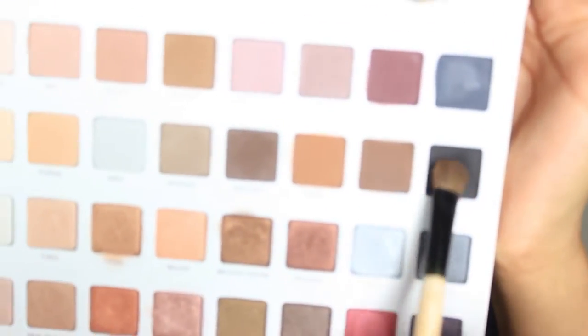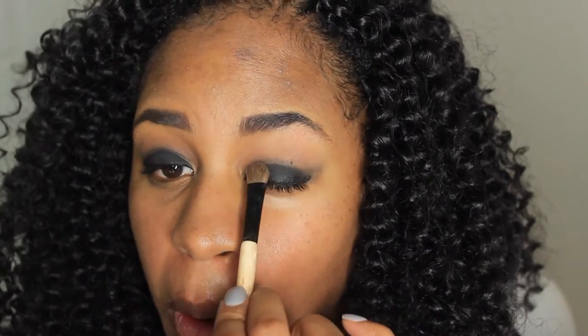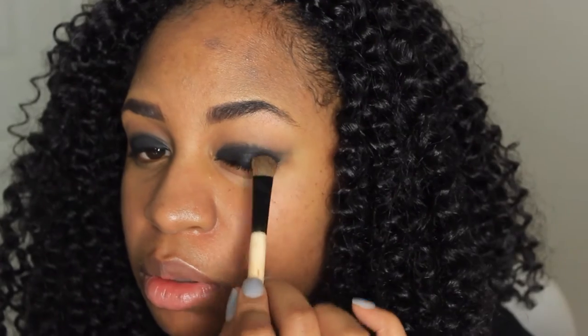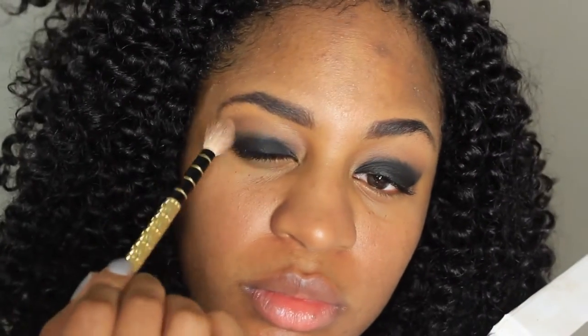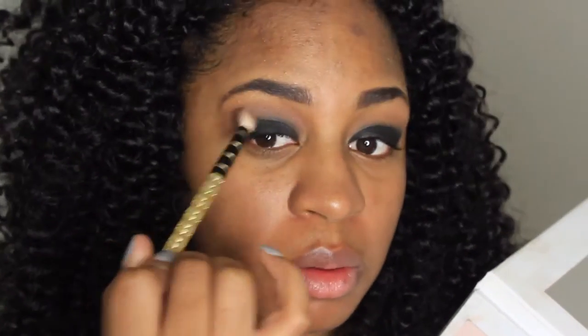Next we're going to use this ebony black here, beautiful color. Get it all in there, put some different little shades on here for you guys, blending it. Getting these eyes under control and using this color here to accent it a little bit, just adding a little something different to it.